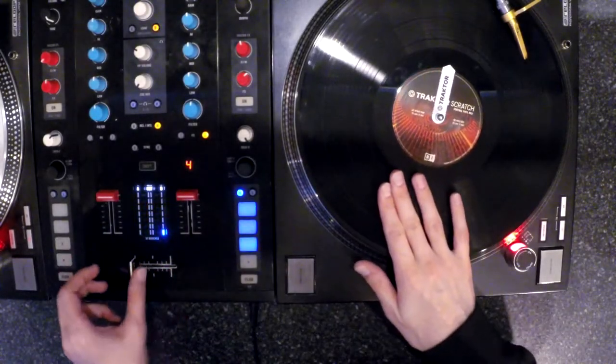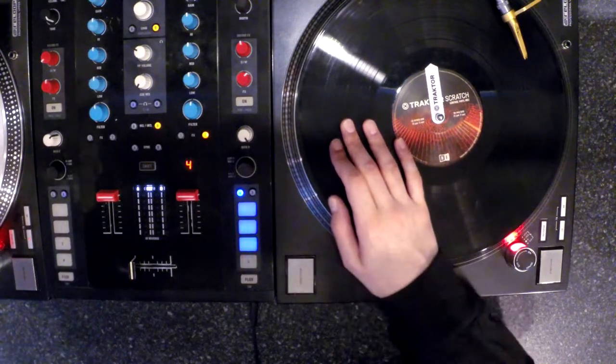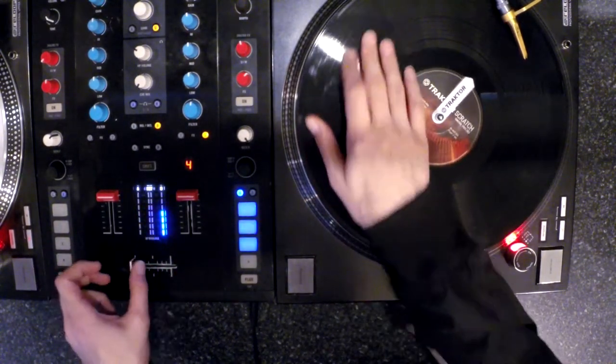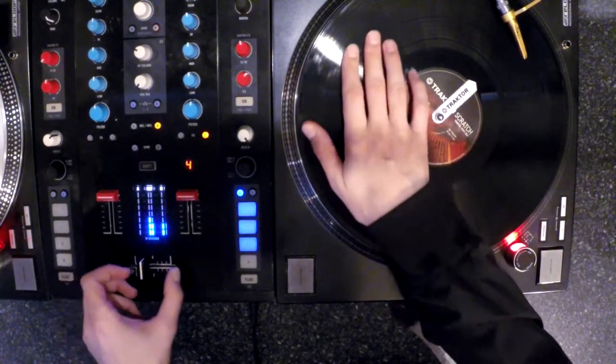So we're gonna switch up the record movement again while keeping our fader hand completely stable. You can start the record movement with a little baby scratch while performing a two-click on the fader. This one can feel a bit weird when you're doing it, but the practice really pays off.